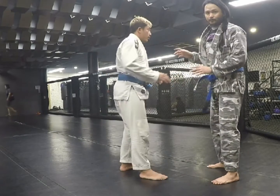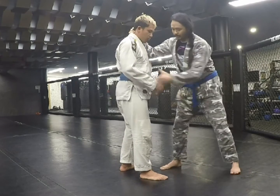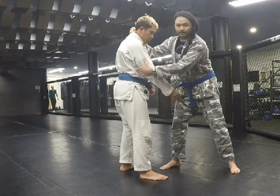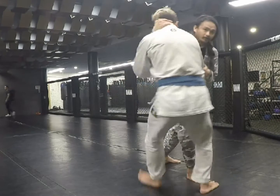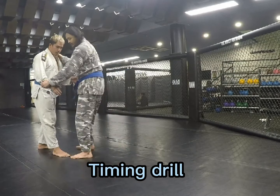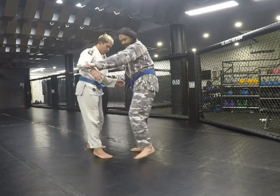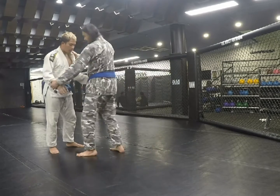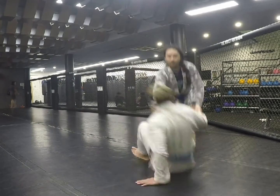That's the grips for gi. For no-gi, similar concept. For the tie, grab the wrist, cut the elbow, spin like a door, hook, and drive. The rule is: imagine you're going to walk, walk, and you turn it behind — so you can switch here, grab the wrist. Just play it again: walk, walk, spin, catch it.